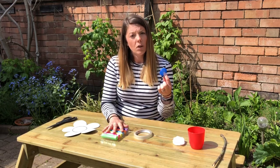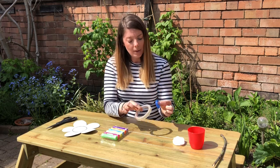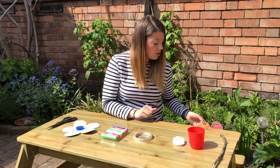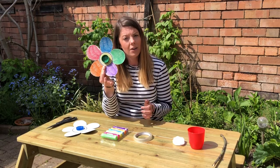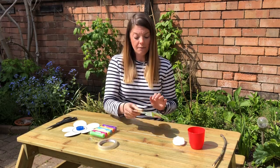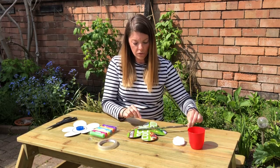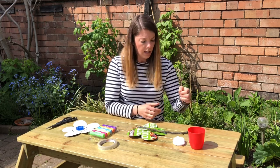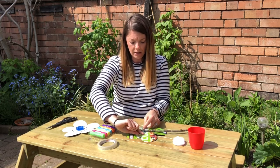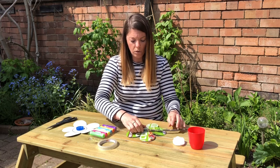Once it's all coloured in, you're going to take your bottle top and your sellotape and stick the bottle top right there in the middle of the flower. It should look something a little bit like this — channeling my inner Neil Buchanan. Then you're going to flip it over, take your stick or your cane, and stick that to the back of your flower with a piece of sellotape.